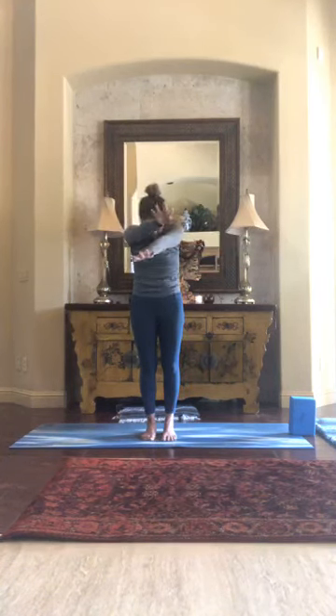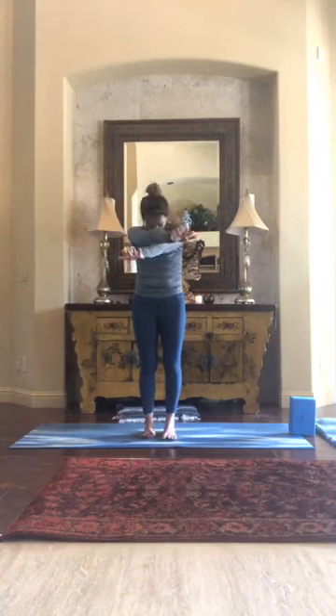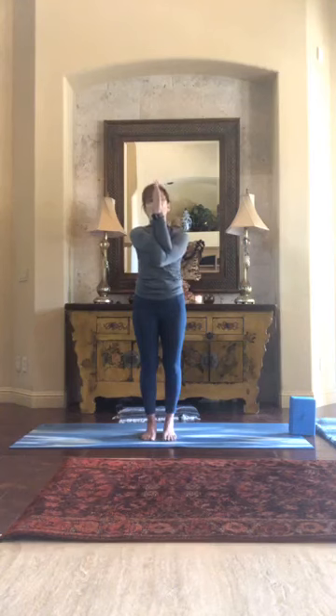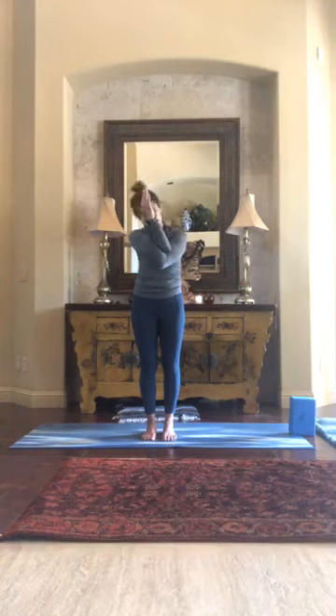One more time — full breath in, exhale left over right. Hold the pose, bring your head back up, lift your right hand in front of your face, and turn the left hand up. Choose to stay here or complete eagle — dropping the hand up and around so your hands are connected. Look past your hands like they're not there, and maybe take a minute to soften and move your neck and jaw.